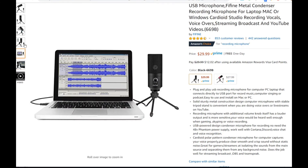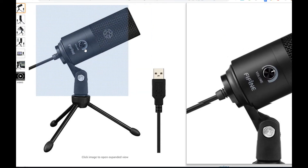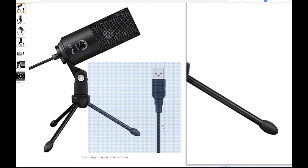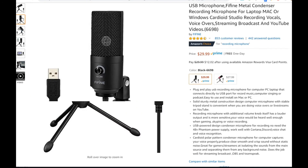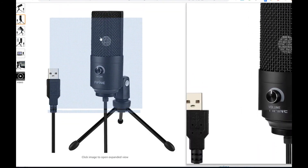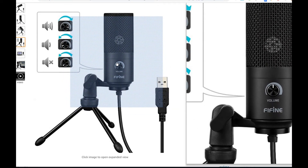Maybe some people use it in an upright position, so I'll try that now. I'm rotating it 90 degrees, another 90, another 90, and another — that's the last 90-degree rotation — so now I'm straight in front of the volume knob, more or less like what you see in the product pictures. I'm about a foot, maybe a little more, away from the microphone.